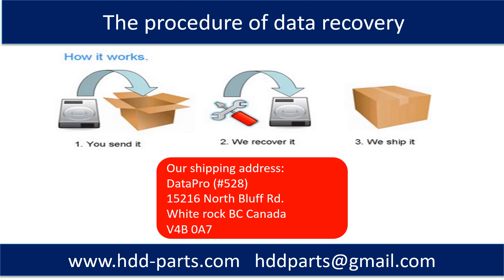This picture shows the procedure for how we do data recovery for our clients. First, the client sends their hard drive to us. Second, we do the recovery. Third, we ship the data back to the client.